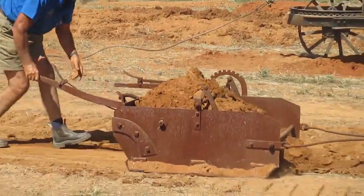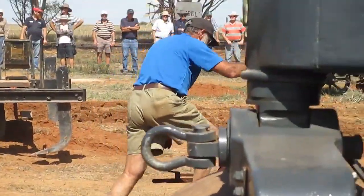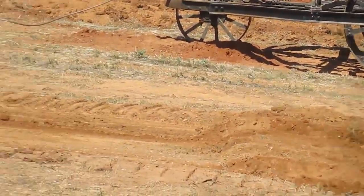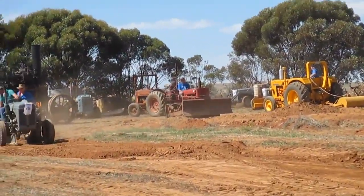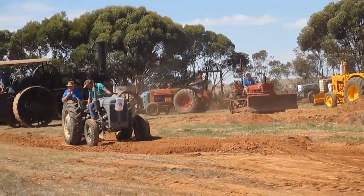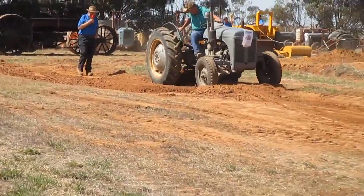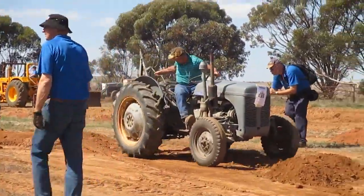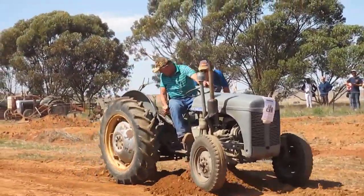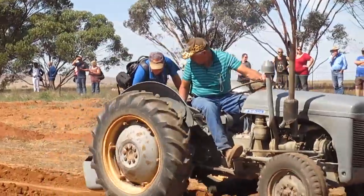So this is getting into the modern age. This is one of Harry Ferguson's many inventions he made up. I'm not sure how many pieces of equipment he made for the Ferguson, but it was quite a few — they had front unloaders, and scrapers, and sleds, and all sorts of things. There you are. One man operation. And you can see, that's a lot smaller than having two to operate.